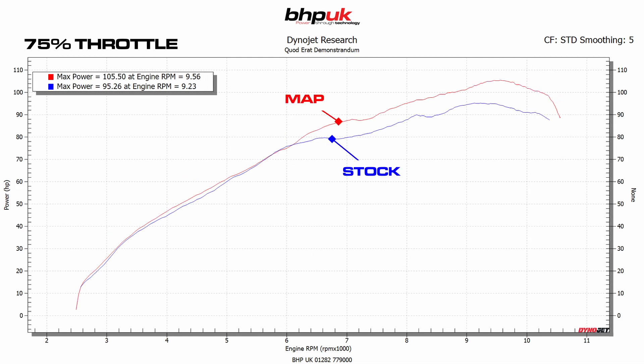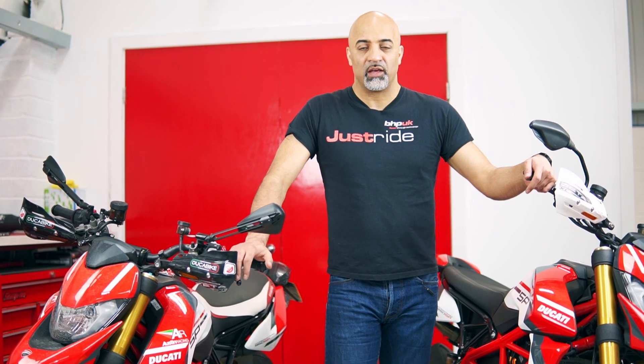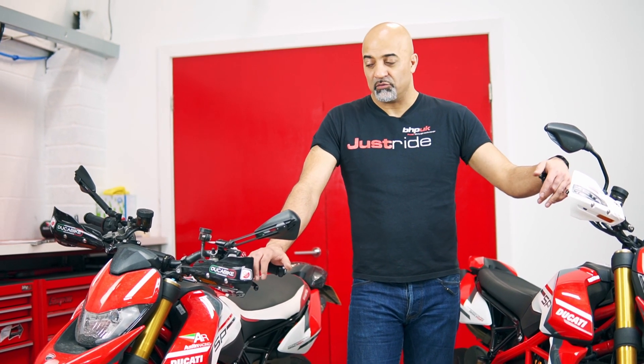At 75% the story carries on — it's the same again. Power delivery is far more linear and the bike is producing more power over the stock bike. What really stands out though is the way the power is delivered: it produces far more torque at any RPM and at any throttle opening. The power delivery is far smoother and far more linear. It really is a different bike to ride after the remap.